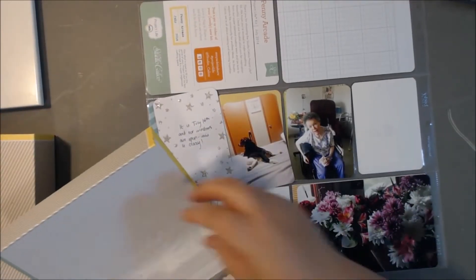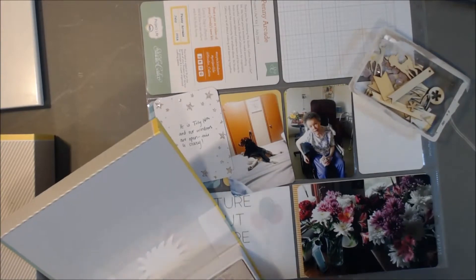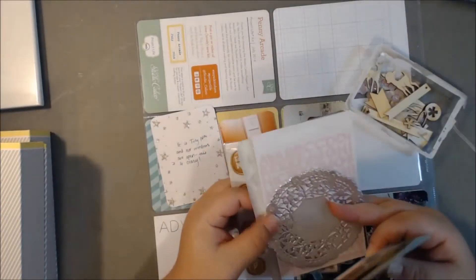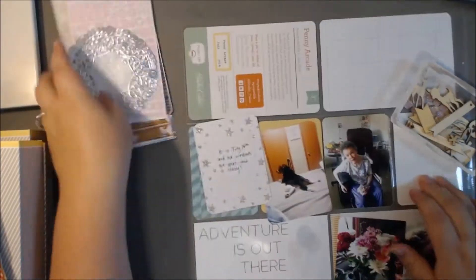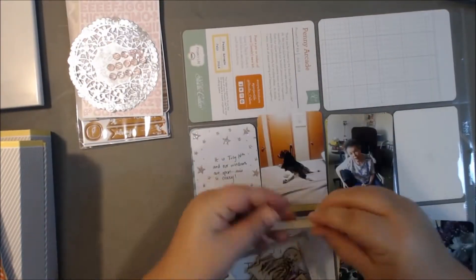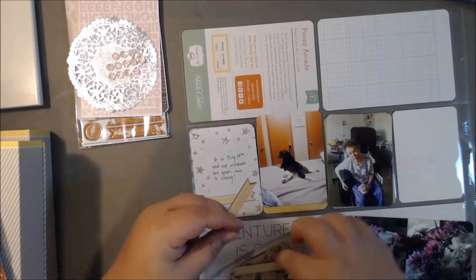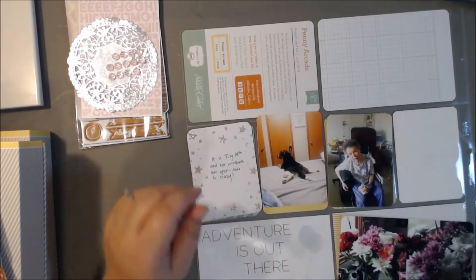I didn't realize I actually had like four videos recorded. I got so behind on Project Life and now I have like four videos that I'm ready to share with you guys as soon as I get them narrated. There will be a ton of Project Life very, very soon. I printed off more pictures recently and I'm just going to be really catching up. I'm determined this time — I'm not going to get so behind that at the end of the year I'm in January still working on 2014.